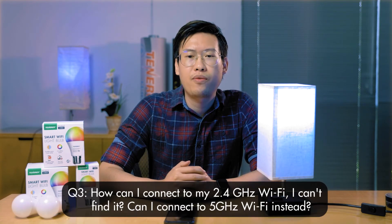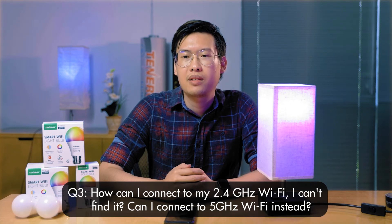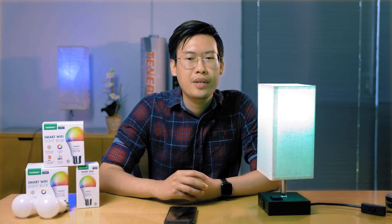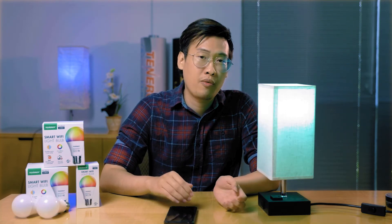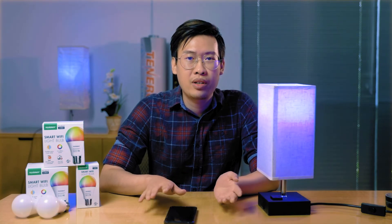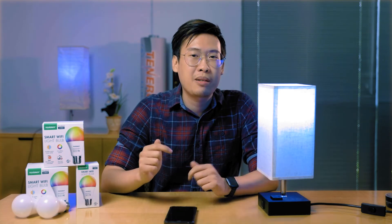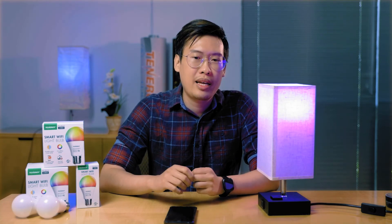Another question: how can I connect to a 2.4 gigahertz Wi-Fi? I can't find it — can I connect to a 5 GHz Wi-Fi instead? Unfortunately, we can't. The bulb only works on 2.4 gigahertz right now. If you have a mesh Wi-Fi network, move away, because signals further from the mesh router will default to 2.4. If you have a traditional router that puts out two different networks, just connect to the 2.4 and move closer to the router. We'll also have some links in the description box that explain why it works that way.